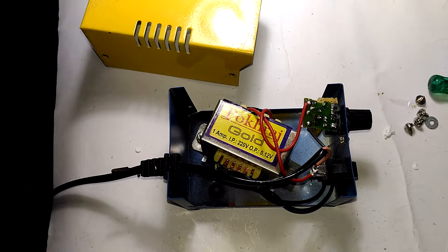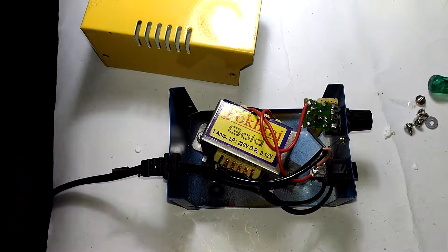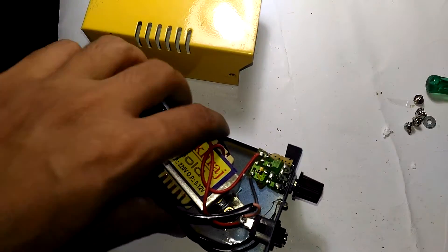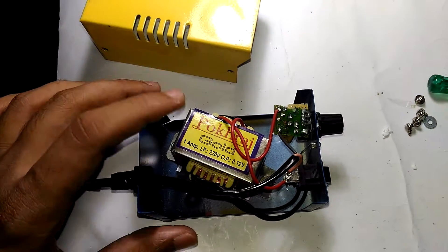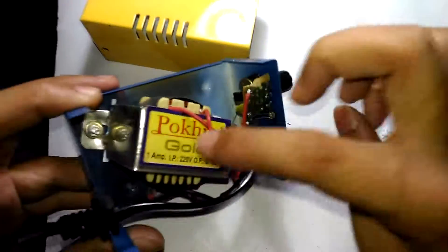Holy shit, I am so glad that I haven't turned this thing on for the first time, otherwise I would have reached heaven by now. The only good thing I can say about this thing is that it is fully serviceable.